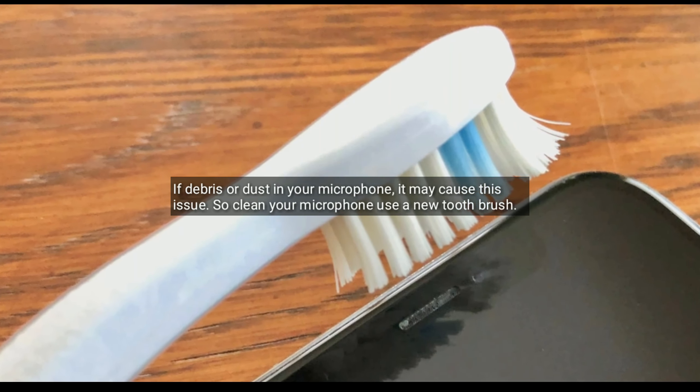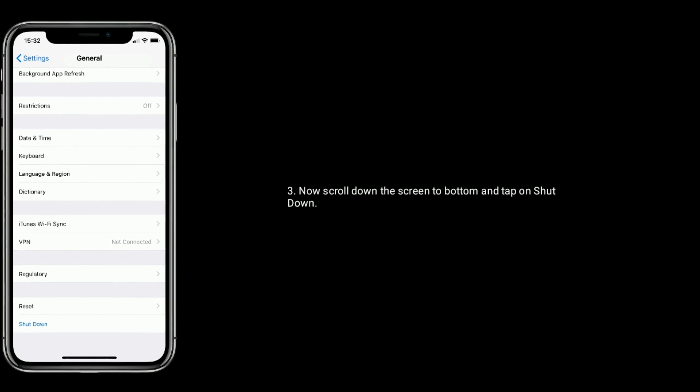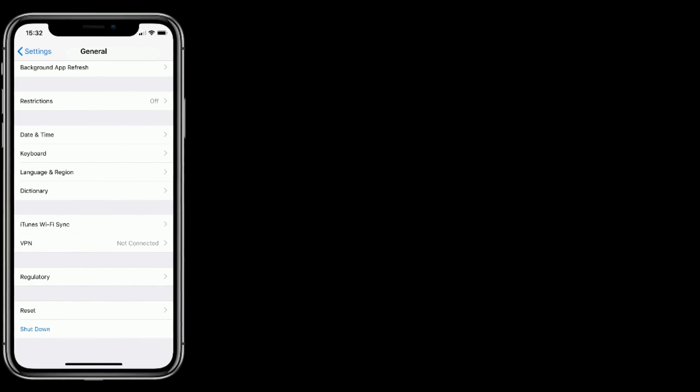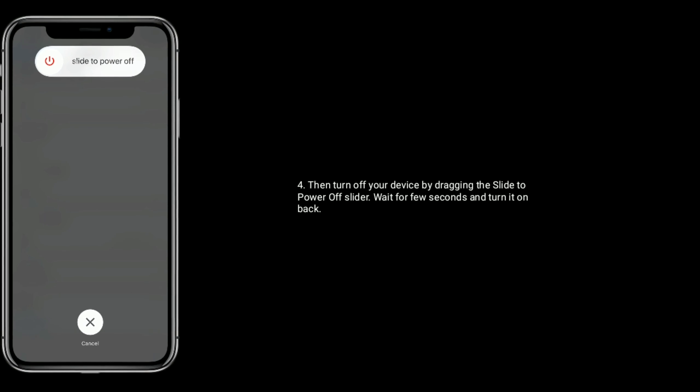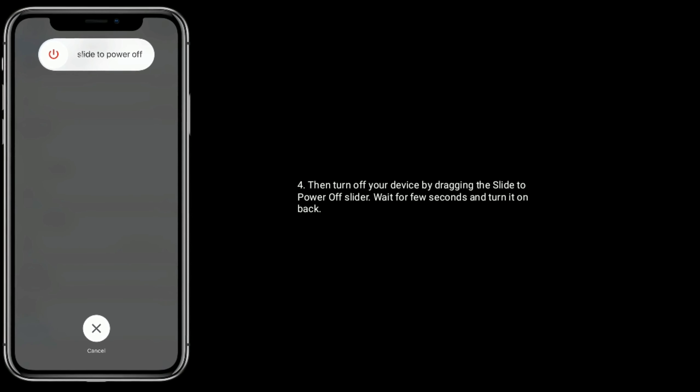Solution 4 is restart your iPhone. Tap on the Settings icon, then tap on General. Now scroll down to the bottom and tap on Shutdown. Then turn off your device by dragging the slide to power off slider. Wait for a few seconds and turn it back on.